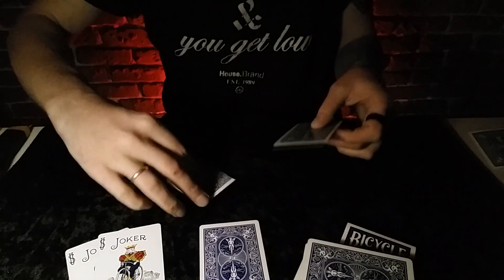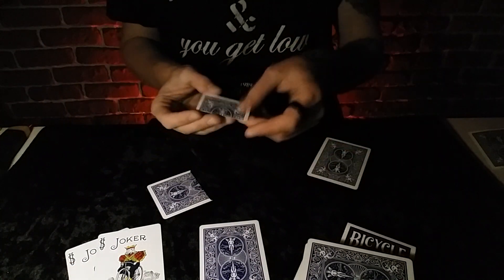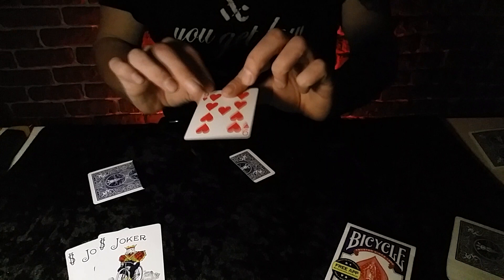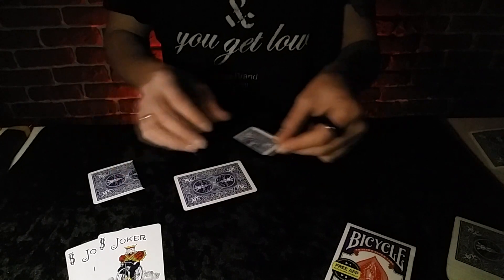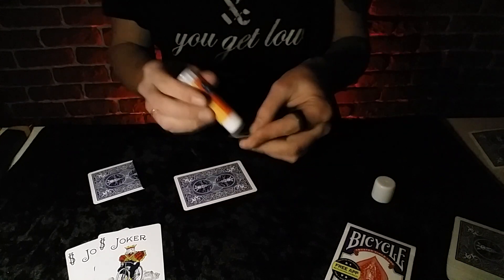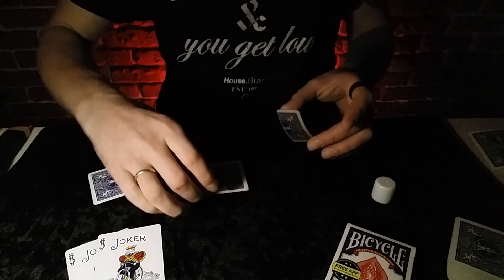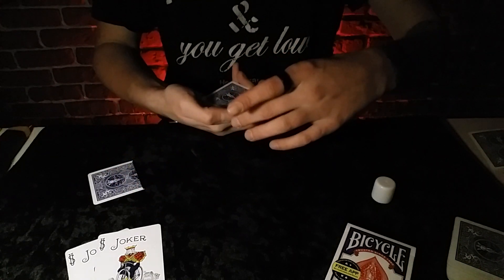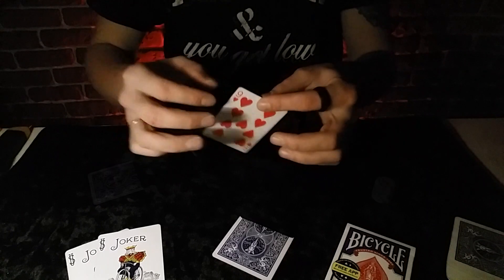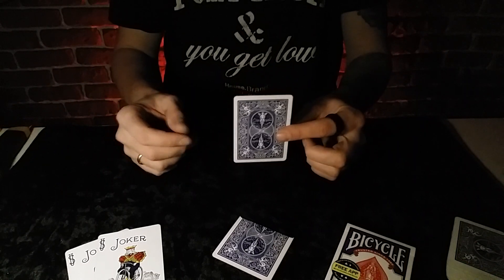Итак, у нас получилась вот такая заготовка. Вторую же часть карты тоже выбрасывать не будем — отклеим от неё двухсторонний скотч. Возьмём нашу основную карту. Этот небольшой кусочек намажем клеем-карандашом, тщательно, чтобы не оставалось пробелов. И приклеим вот таким образом к карте — выровняйте её так, чтобы она максимально ровно находилась. Со стороны это уже практически незаметно.